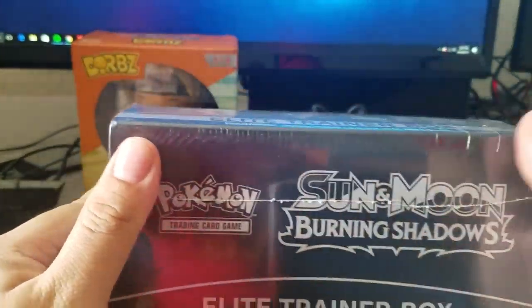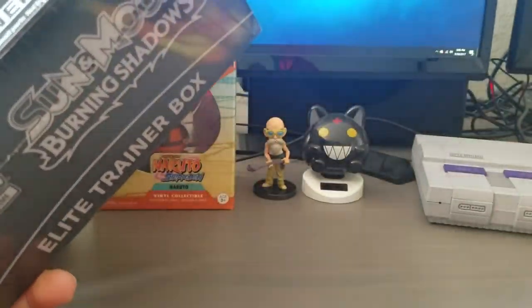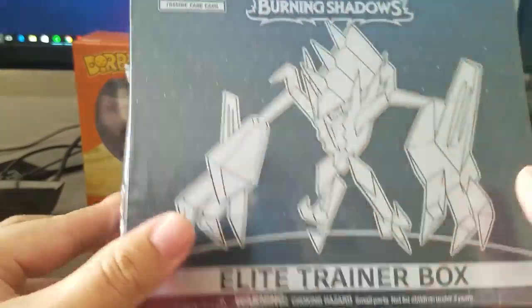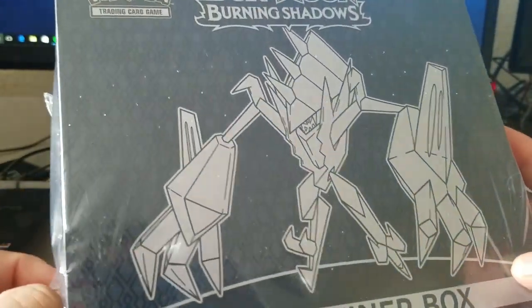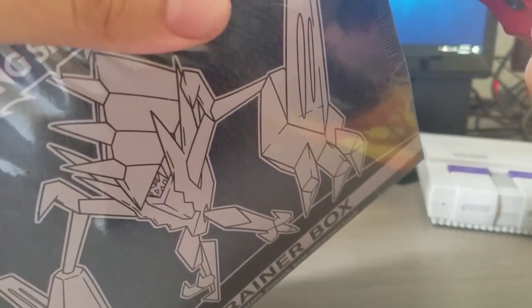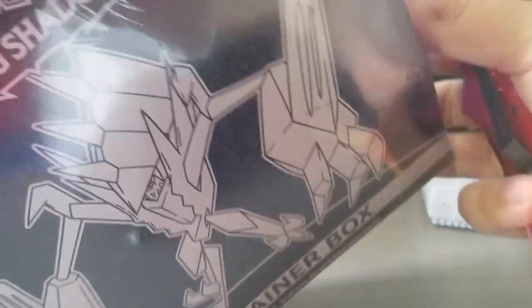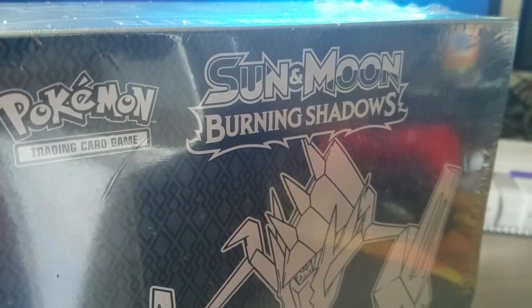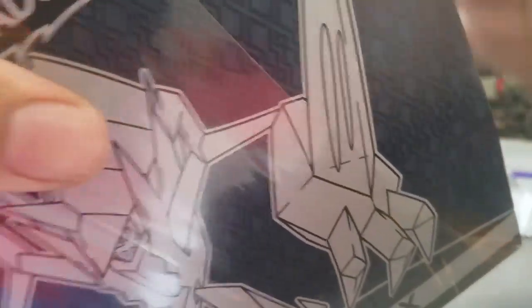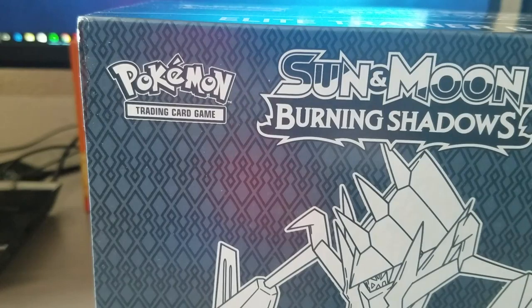What's up you guys, we're back again after we just did the Super Nintendo unboxing. It's been a while but we're hopping on that Sun and Moon Burning Shadows Elite Trainer Box. Sorry for the coughing, don't know why. Let's go ahead and start getting this open - I haven't opened anything Pokemon-related in a while. The last set was Guardians Rising which was really good to me.